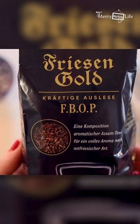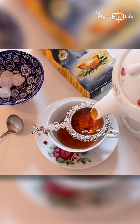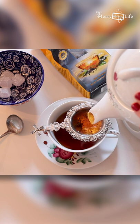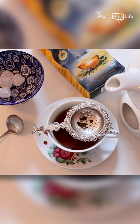Next, you pour your tea. Now there's many different ways to make your tea and many different kinds of tea. I got this Frisian gold tea at our local Edeka. So I pour my tea in. You can hear the rock sugar already — it's popping. It makes a nice little sound.